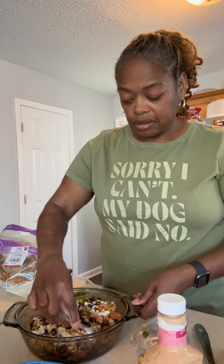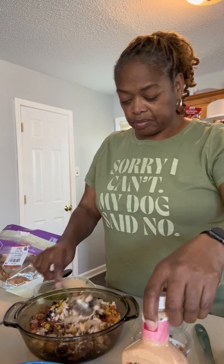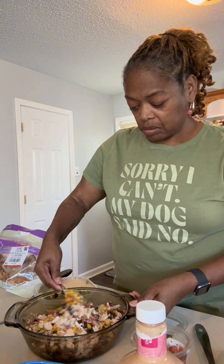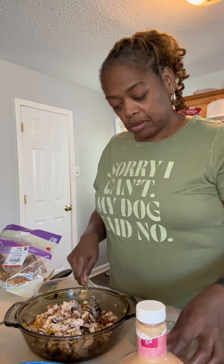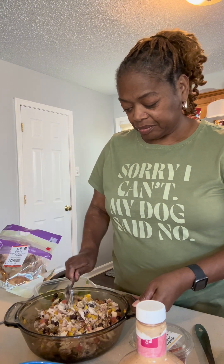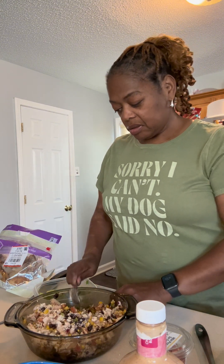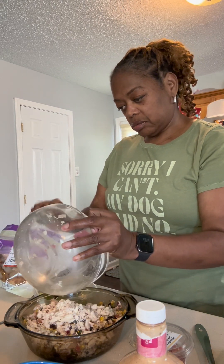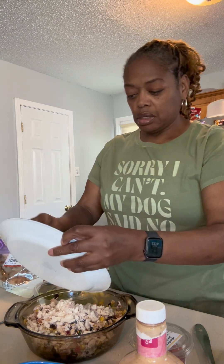I'm going to hold off on the avocado just yet. I'm going to mix this little part up first and see. Then I'm going to see how this tastes and then I'll add the chipotle ranch dressing. Oh, it smells so good. I'm going to go in with the rest of my stuff — this little chicken, this little corn.